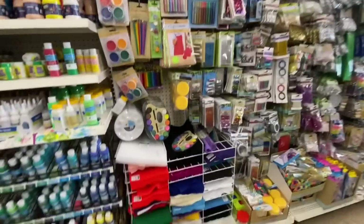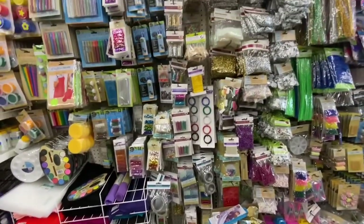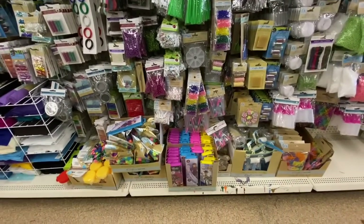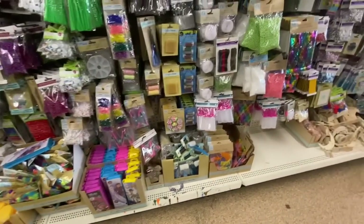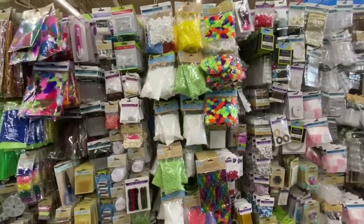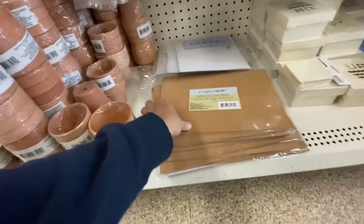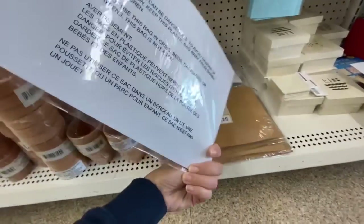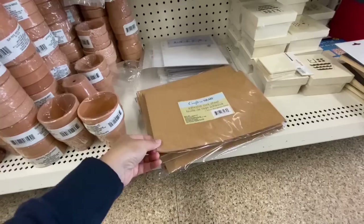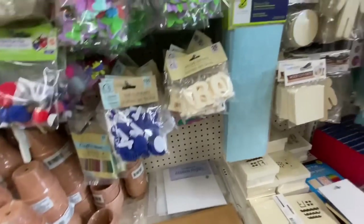Lots of paint — very little white paint at this store. Just doing a scan over the craft section — nothing overly new that I found. This store did not have any of those fabric rolls; I was looking for the Christmas one especially. They got these adhesive cork sheets by Crafter's Square — for the longest time the store only had the non-adhesive ones, but this is the first time I'm seeing the adhesive style here.